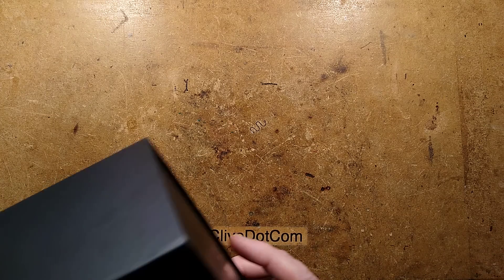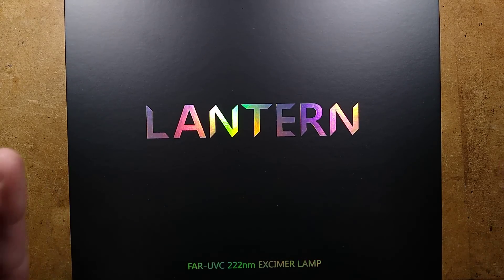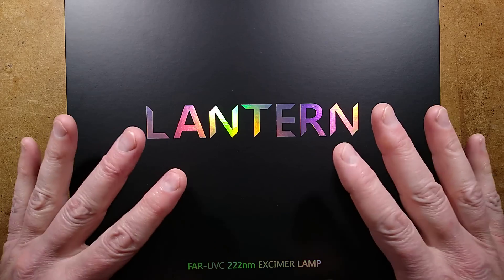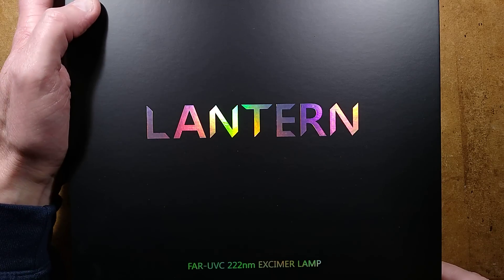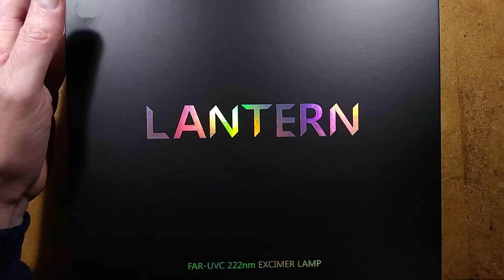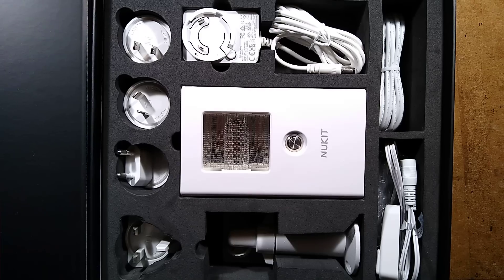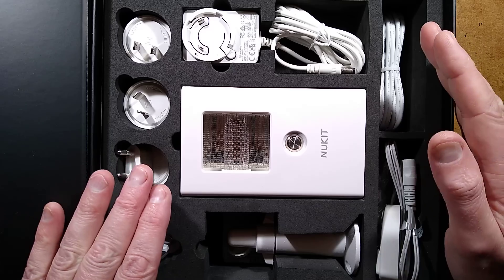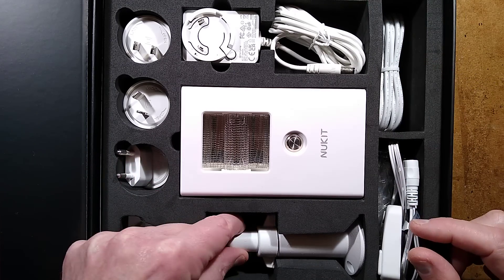The equipment was kindly sent to me by Naomi Wu, who has been working extensively on UVC sterilization. She started during the pandemic. I was making lots of videos about UVC; Naomi was making videos about UVC, and she has gone further and actually manufactured products. It's the Lantern product for UVC 222 nanometer Excimer lamp. Inside you get the Nukit light, a power supply with multiple adapters. It operates at 12 volts, so it could be used effectively off-grid. You've also got an extension cable and a bracket for mounting on the wall.